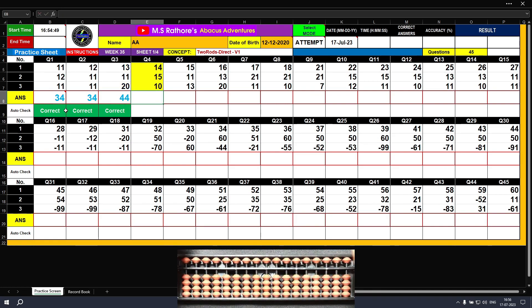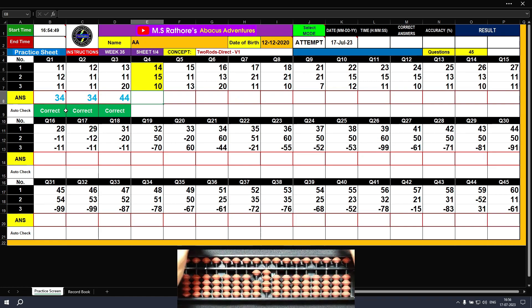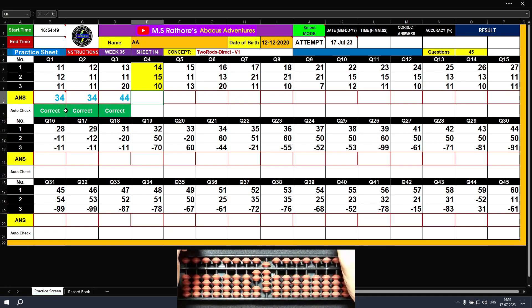Question number four. Plus 10, plus 4 — the answer is 14. Plus 10, plus 5 — now the answer is 29. Plus 10 — the answer is 39. Clear.